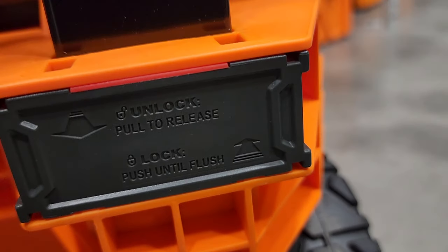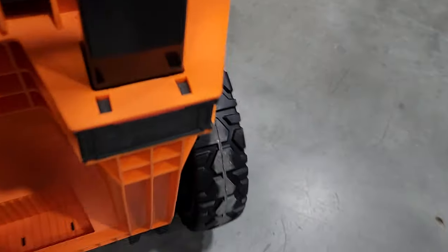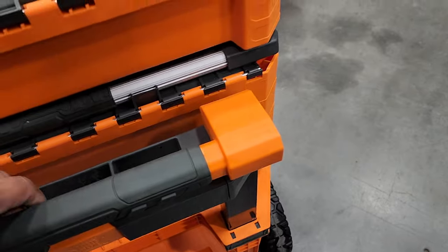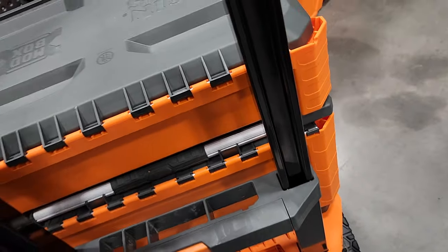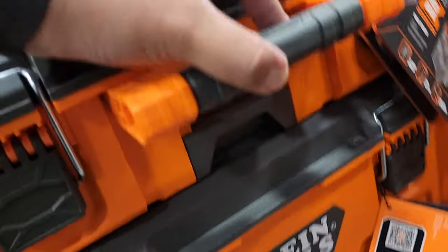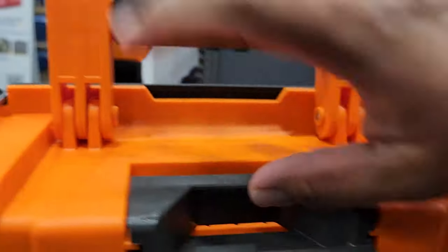You're able to remove the handles — unlock to pull and release. It does have a lock position. I didn't want to take it apart or break it since it's not mine. It's very similar to the Milwaukee Pack-Out — it has a release in the middle: you lift it and lift the whole box by the tab.